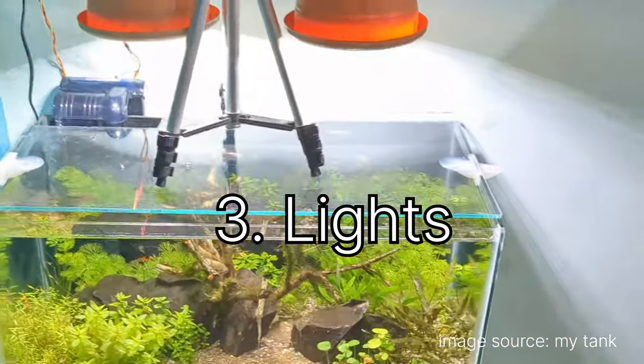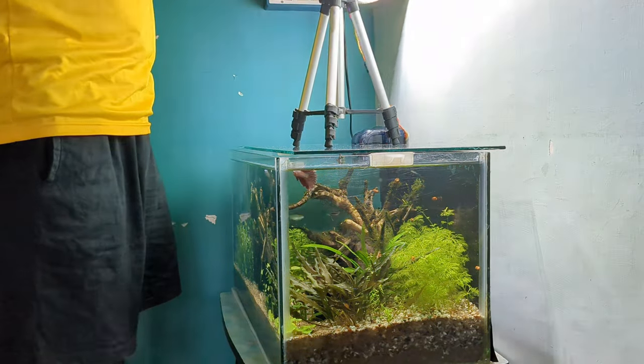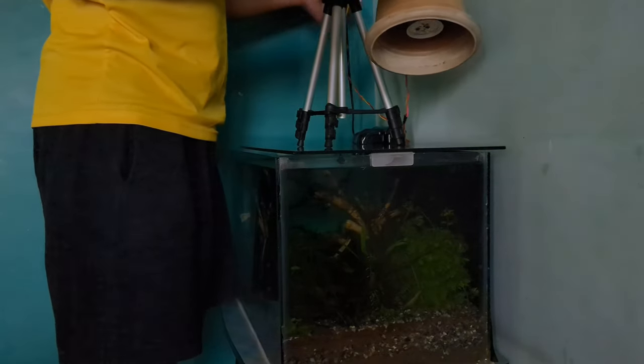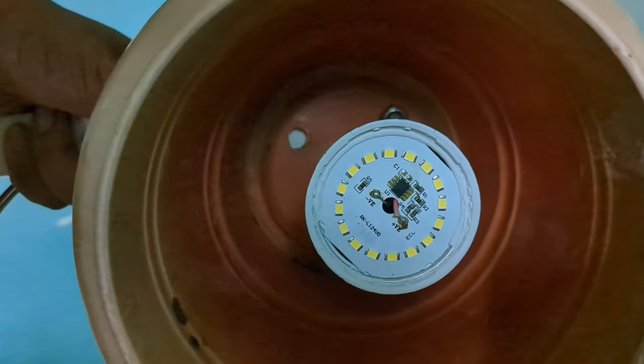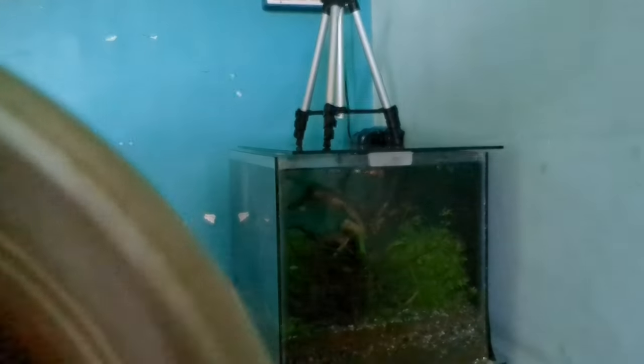Now coming to one of the more interesting questions: what lights am I using? Many people see this kind of explosive growth and are confused. Honestly, it's a nine-watt bulb — the kind you use in your household. It's an LED bulb, a Havells brand, 9 watts, 850 lumens, daylight spectrum. It costs around 150 rupees from a retailer.